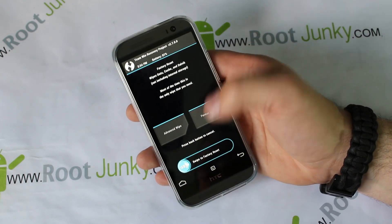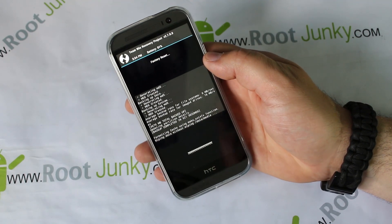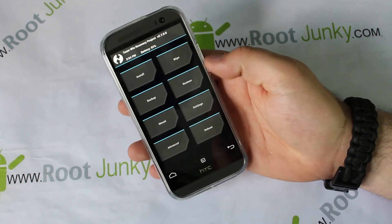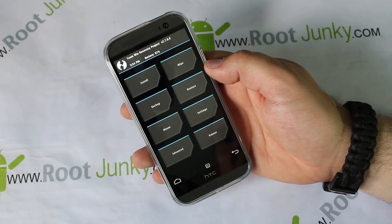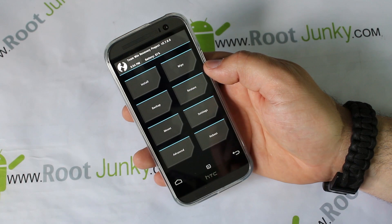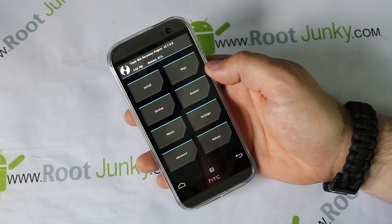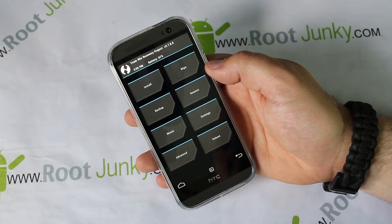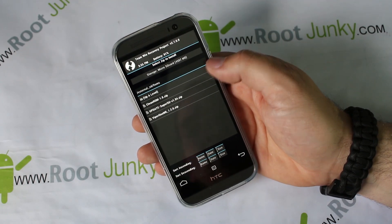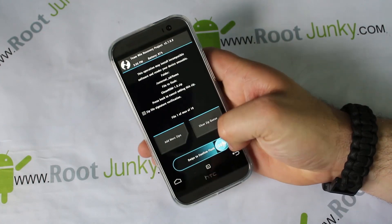All right, so we want to install Clean ROM. First thing you've got to do is go into Wipes and swipe across — this wipes cache, wipes data, and wipes Dalvik cache. Go back, and now we have a clean slate on our device. Obviously all your applications and everything is going to get wiped out by installing this ROM. You can technically dirty flash ROMs, but you have no guarantee everything's going to run correctly — it could cause issues. So we're going to go ahead and go into Install.